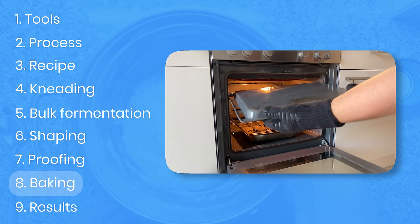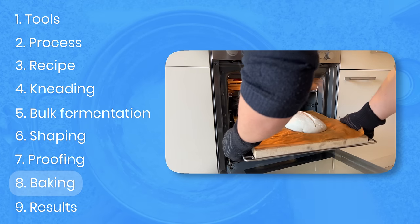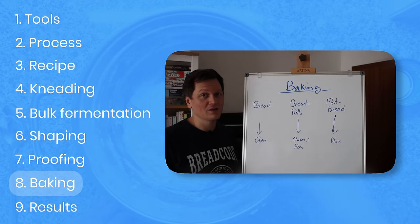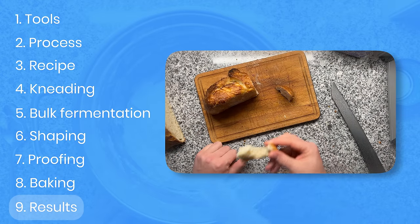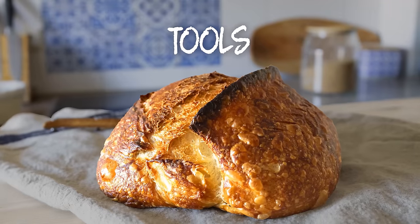Once that is finished, we will be baking our dough. I will be providing you with several options, including an option where you don't even need an oven. And number nine — we've made our first bread. I'll show you how to prepare for the next dough and keep making sourdough daily.